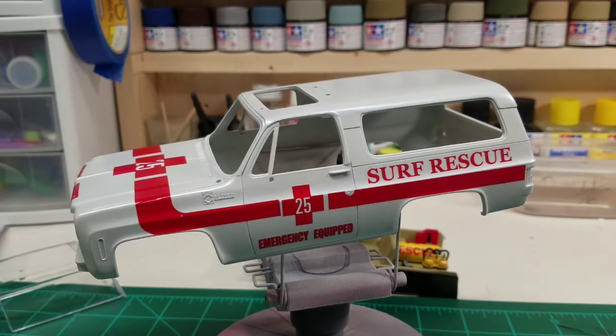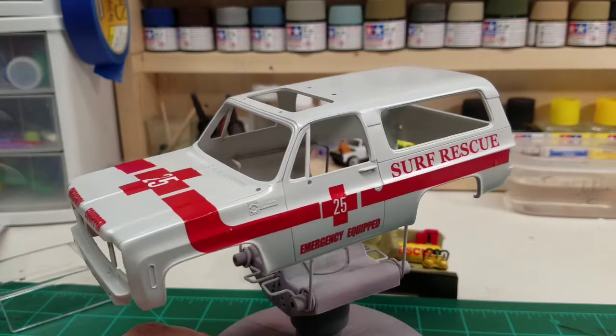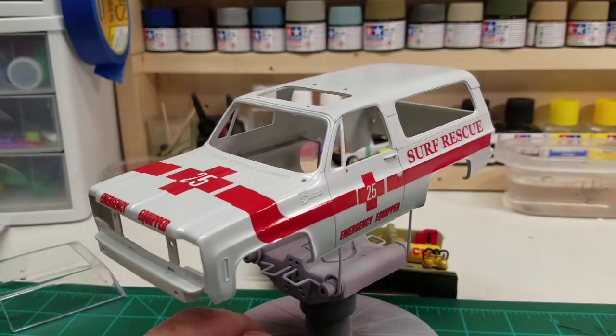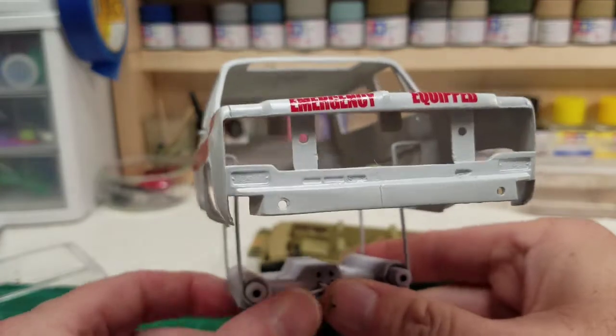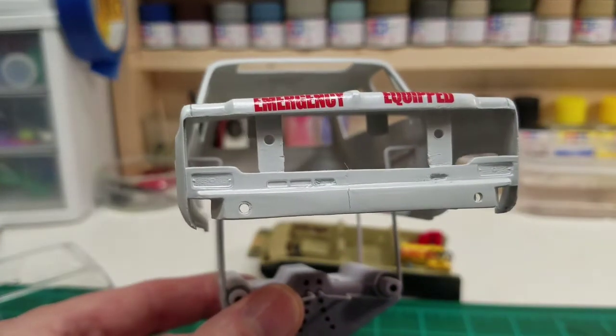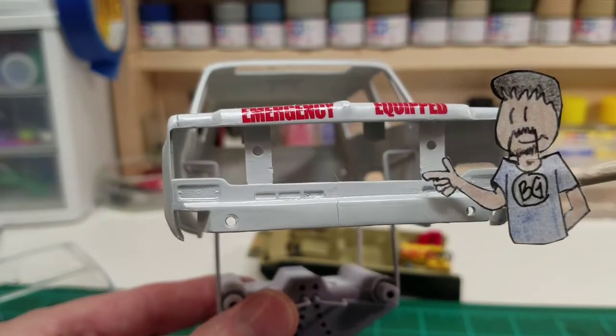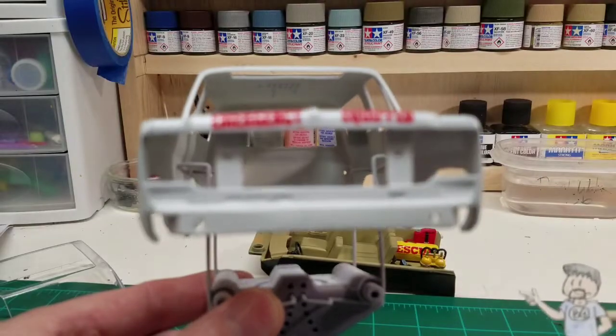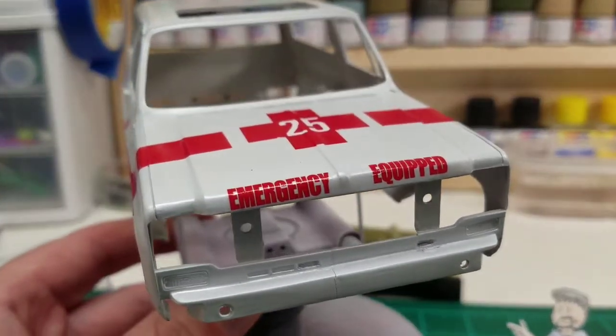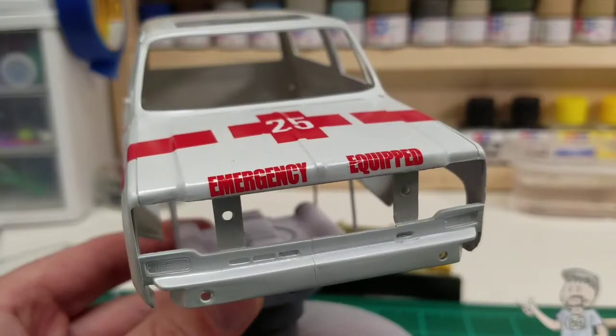The reason I got this kit is because I always liked the '73 through '78 bump-out nose style — I don't remember what we called them, but I always liked that style of Blazer and pickup truck. So I decided to go ahead and snag this one. I found out that the actual kit had a short shot — we got a little bit of a seam line right here. The two front pieces didn't meet, and I'll see if I can attach a couple of pics to the end of the video to show you what we were dealing with.